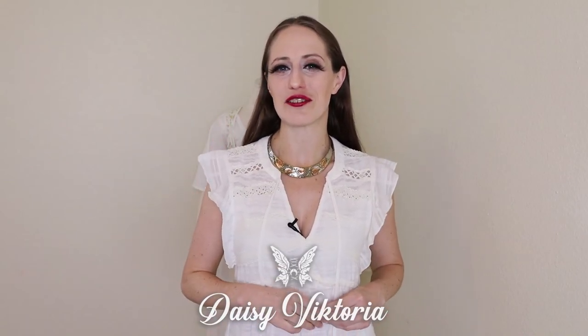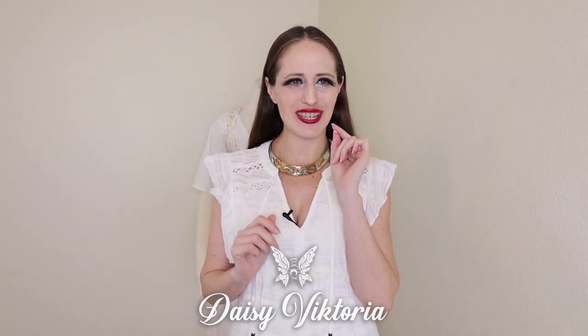Hey, I'm Daisy Victoria and today we are going to examine how to get the right silhouette for an 18th century look.